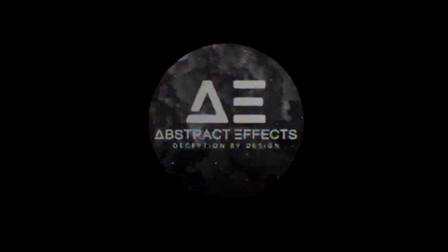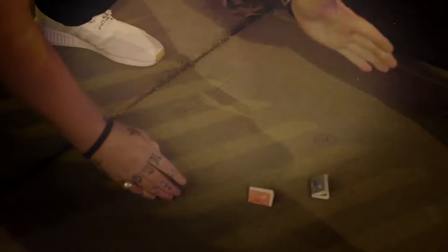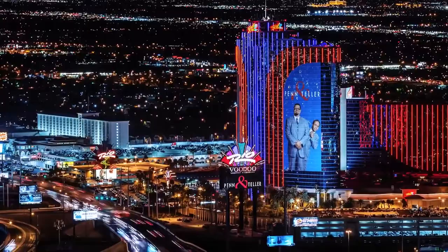Abstract Effects presents: nearly five years ago I created a revolutionary color change, and at the time the magic industry had never seen anything like it.